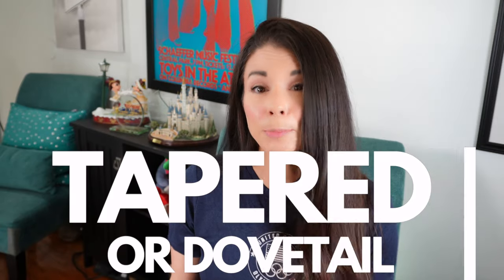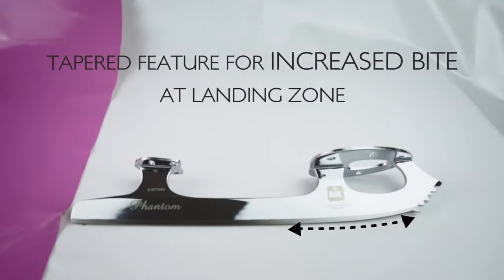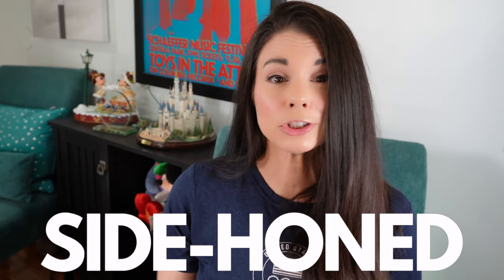Some lightweight blades with chassis of alternate materials such as aluminum or carbon composite hold a runner with tapered edges. Side hone blades have sides with a concave design, which causes them to be thicker at the stanchions and the edge while thinner in between. They're easy to recognize because they cause reflections to be inverted. Side hone blades increase bite compared to parallel blades. This feature is only seen in carbon steel blades.